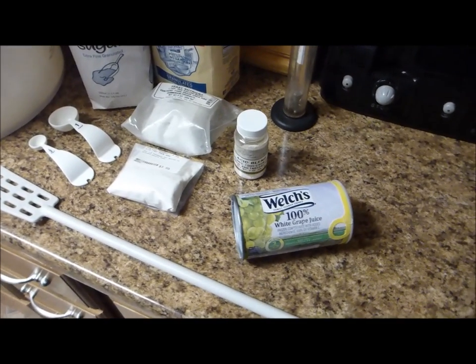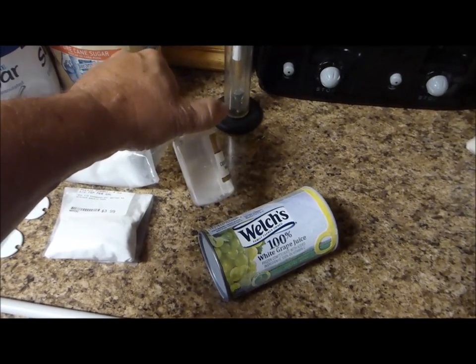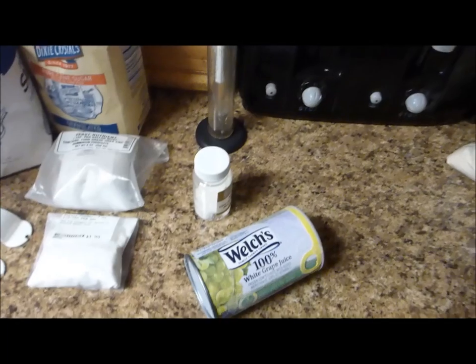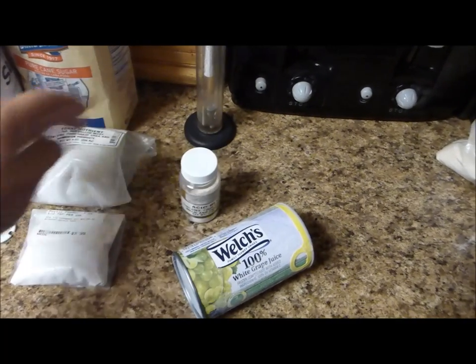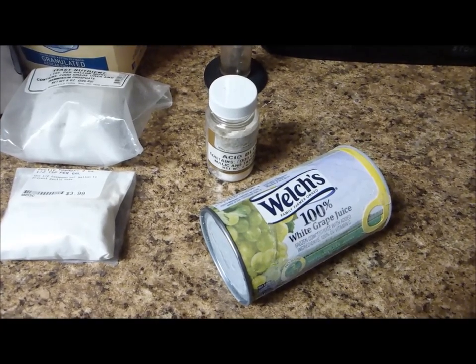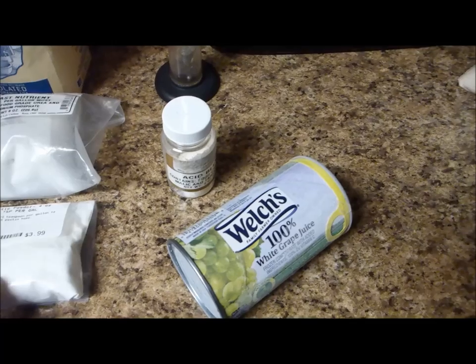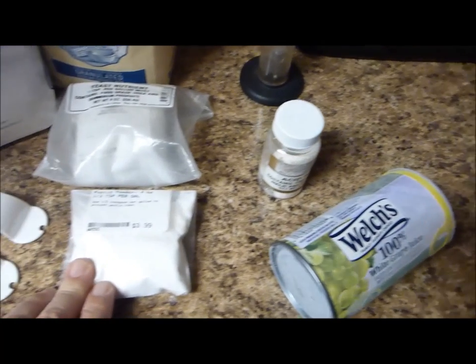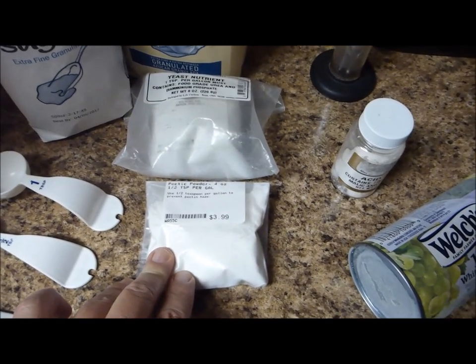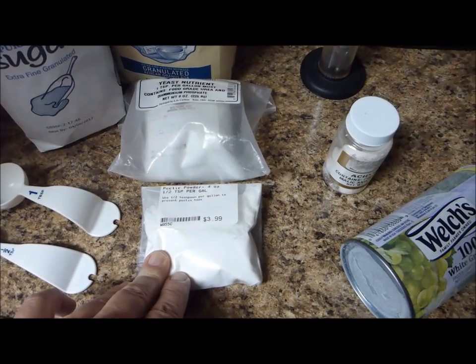I need a few other ingredients too. I need some acid blend — it adds a little tartness. I only use one tablespoon of acid blend. You can use more if you like a more fruity, tarty flavored wine. I also need pectic powder — half a teaspoon per gallon, so I'll be putting in two and a half teaspoons since I'm making five gallons.